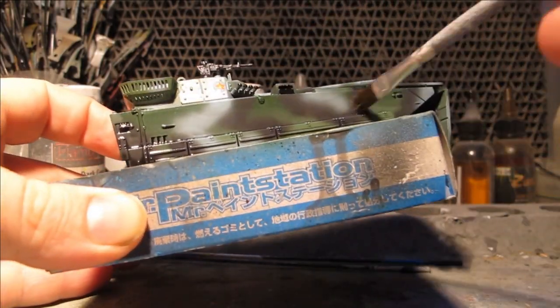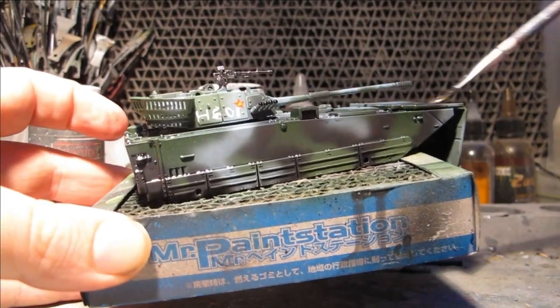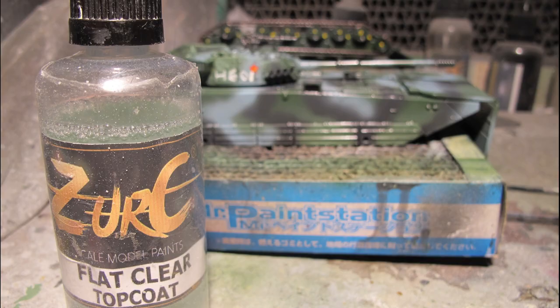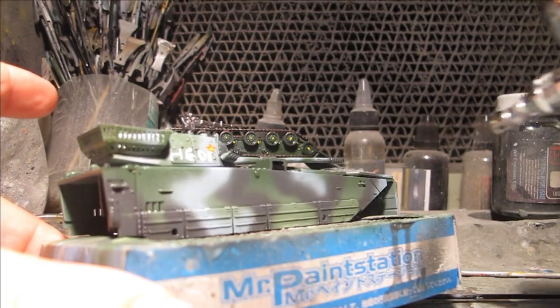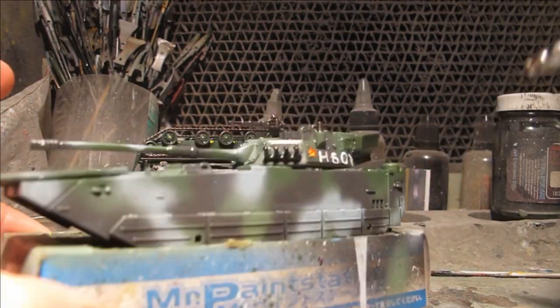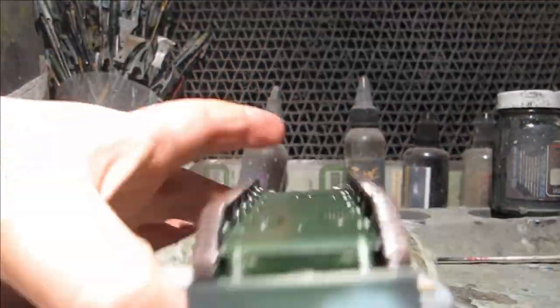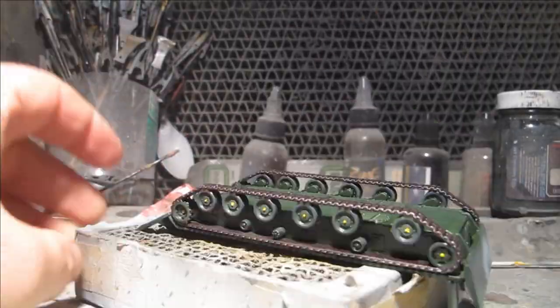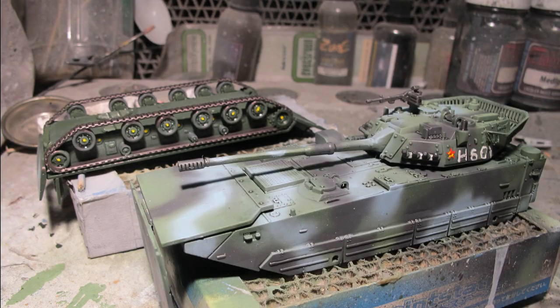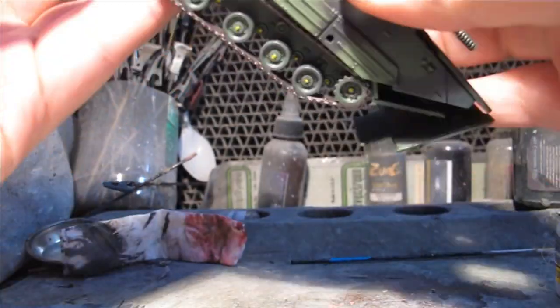For further definition and detail, Tamiya black panel line accent colour was further thinned down with Gum Tips and applied as a sludge wash throughout the whole surface. After 24 hours of drying, thinned down lacquer matte flat was dusted on in a few coats across the whole model to dull any glossiness and sheen. Once that dried, the two hull pieces were joined together with super glue at the snap points.